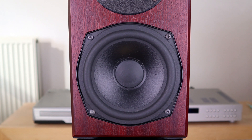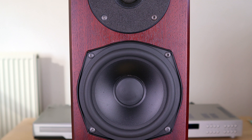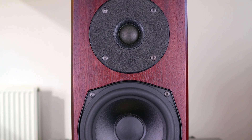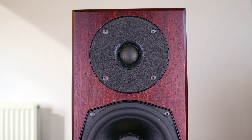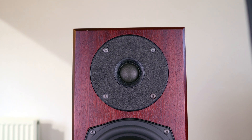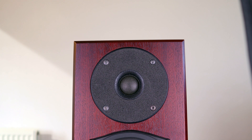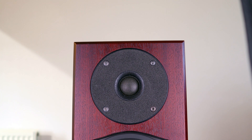On the front of the Totemite we have two drivers: a woofer and a tweeter. The big circle around the tweeter is some kind of felt-like material, probably to minimize some cabinet reflections. The build quality is very nice and when you pick them up you get a sense of having a quality product in your hands instead of some cheap lightweight cabinet.